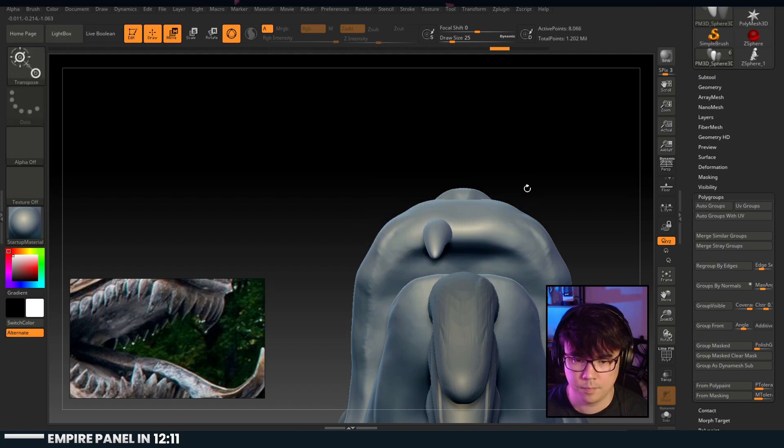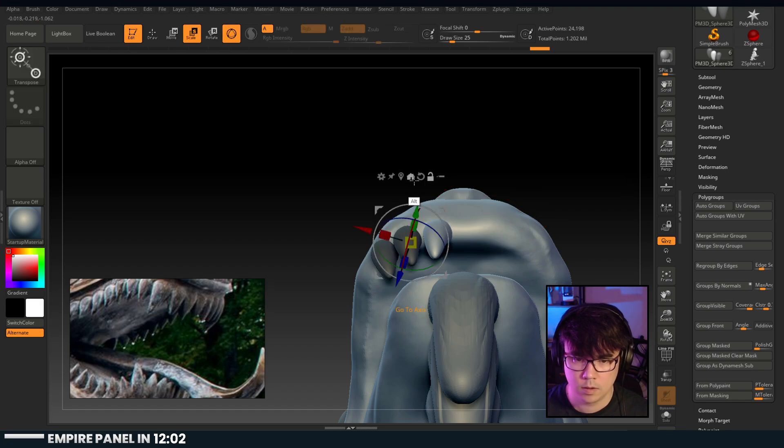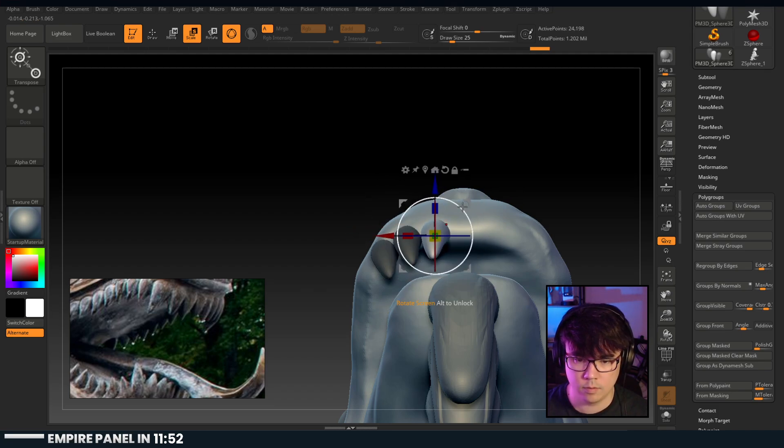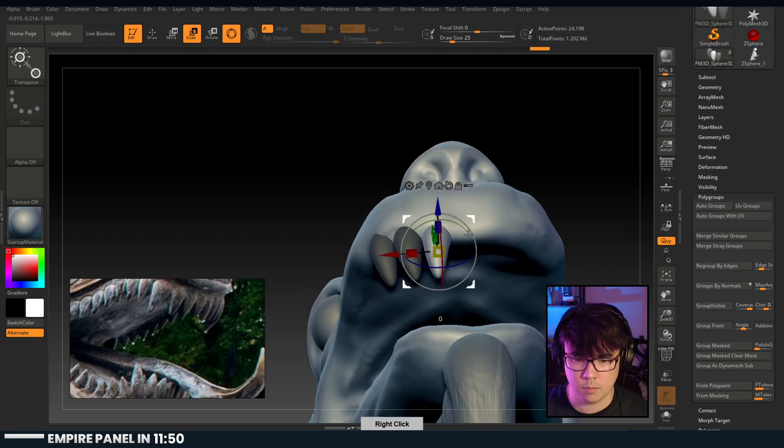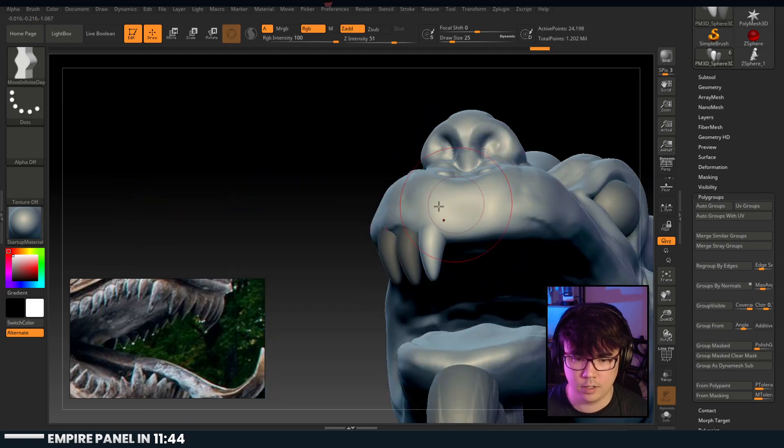Hold alt and hit home to reset orientation, then you can alt-move this around. Just a little bit more control. Very good.